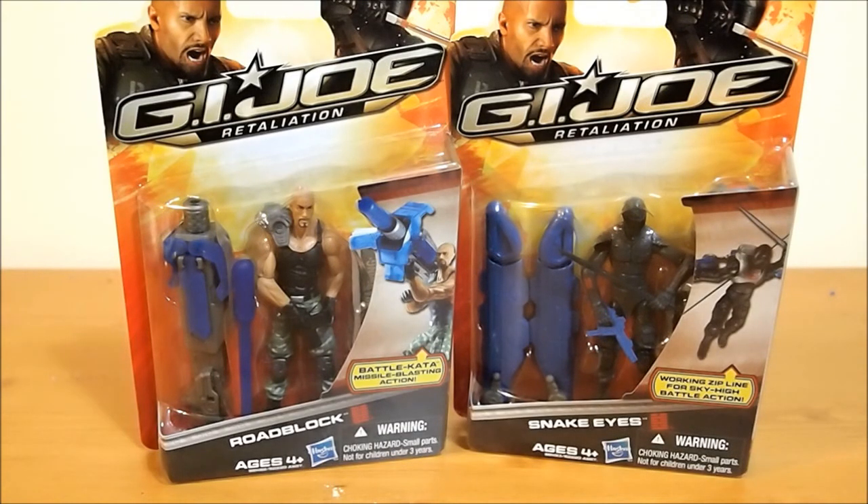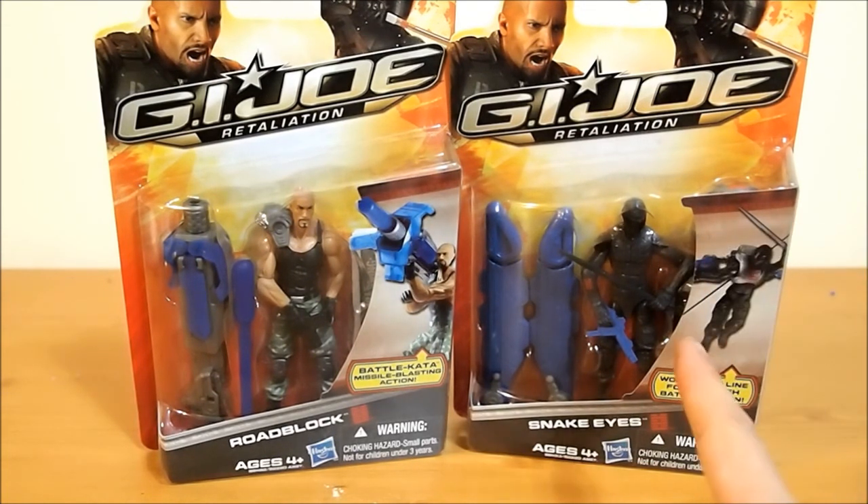What's up guys, Wildland Customs here and today we're going to take a look at G.I. Joe Retaliation figures — Roadblock. I also bought Snake Eyes, but I'll have him up tomorrow.